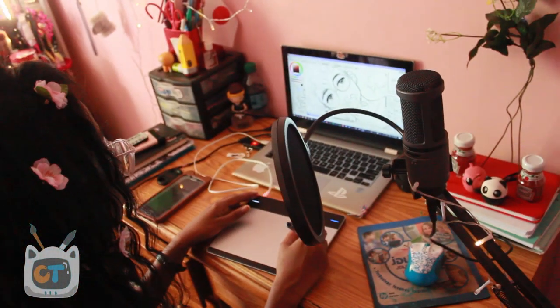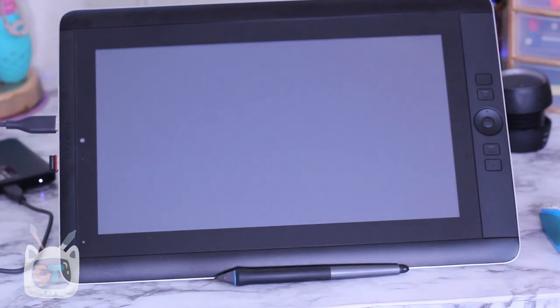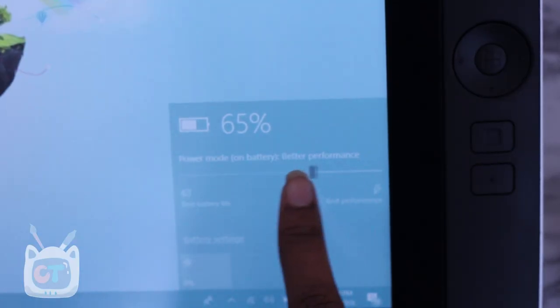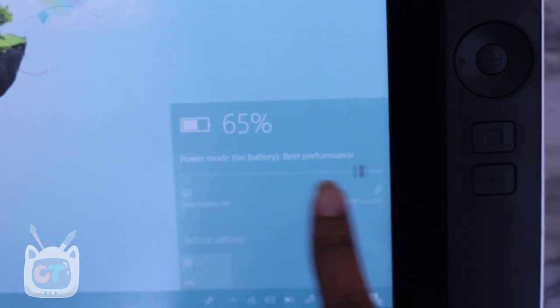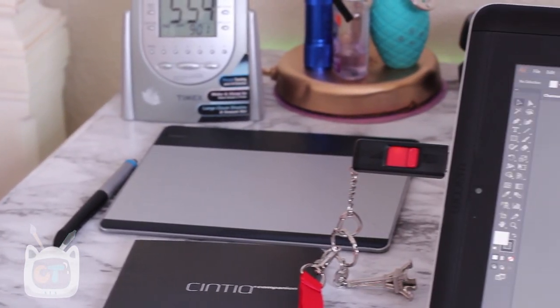The Cintiq Companion, even though it came out in 2013, has an SSD — and boy, that boot is so fast. Another thing I noticed is that next to the power button you can choose power saving or optimized mode, and it does affect it. The tablet runs a little slower on battery mode, but on performance mode, it's a beast.